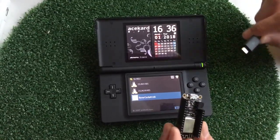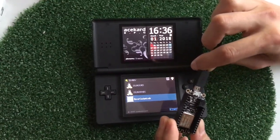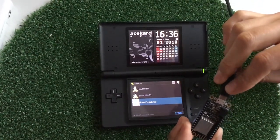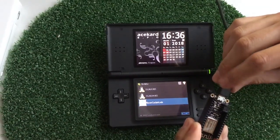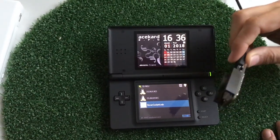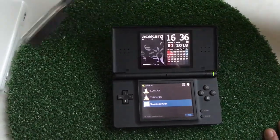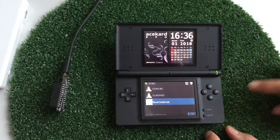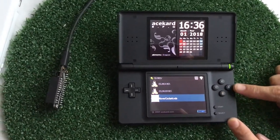Let's first connect the ESP to power — plug it into a computer in this case. Now it's broadcasting the Wi-Fi access point with the name 'UDP to serial'. Just put this to one side here, and let's start the rovercockpit.nds.